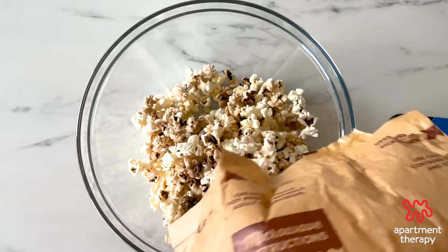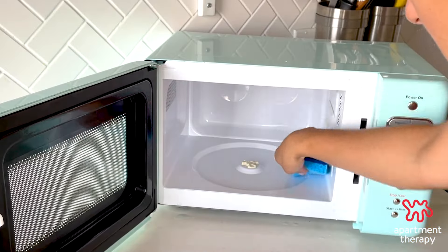Need to get rid of that burnt smell in your microwave? Here's how to clean your way back to a fresh-smelling microwave.